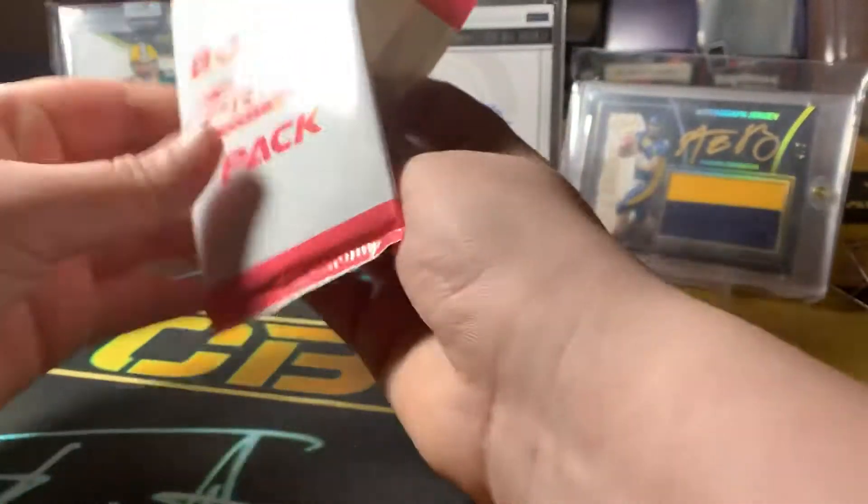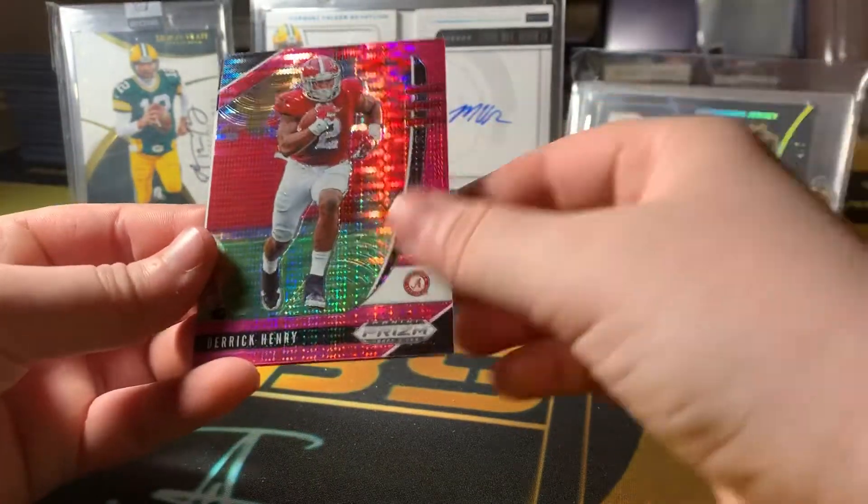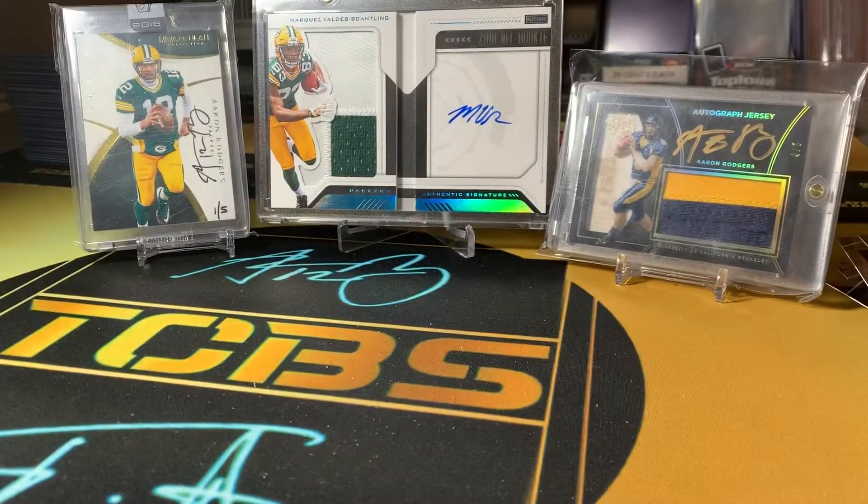Pink pack — that's the one we got the Chase Young out of last time. Mark Andrews, Derrick Henry, and a Chase Claypool. Thank you guys so much for watching, and I'll be back with another video soon.